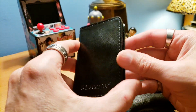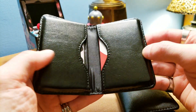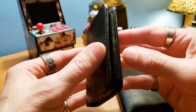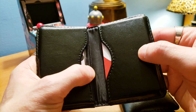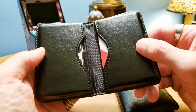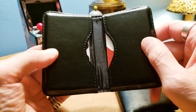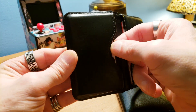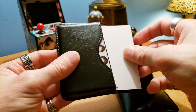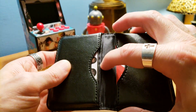Now let's open up the Wisdom Pro. The first thing you may notice is it actually has a magnet, which is pretty cool — that keeps it closed nice and flush. Same idea on the card slots: we've got five cards on the left side.